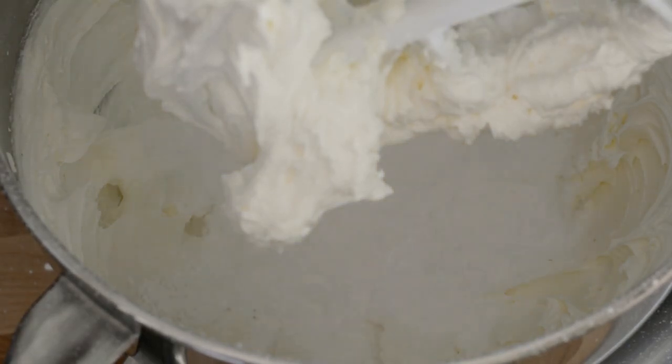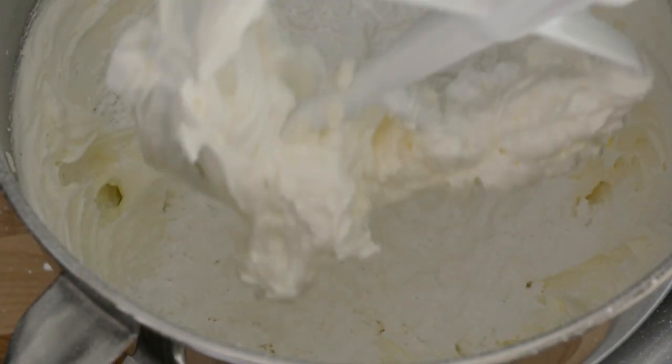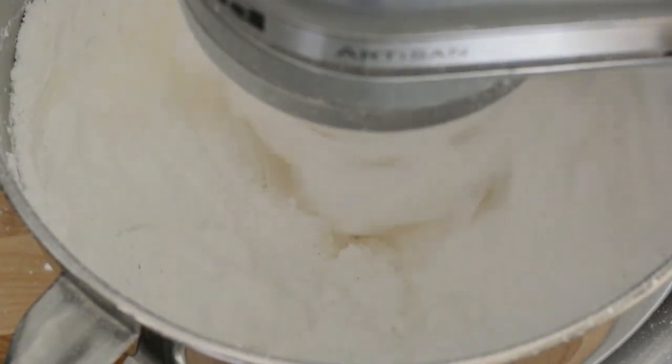Then we add our second batch and we mix it again on high speed for about 2-3 minutes.